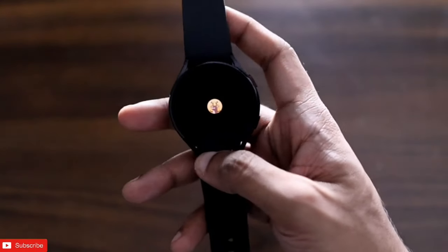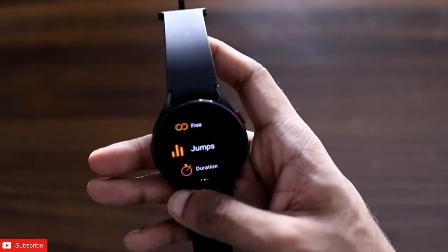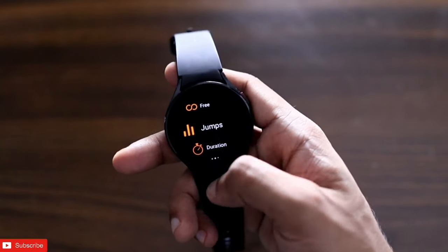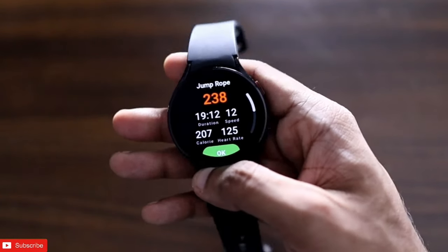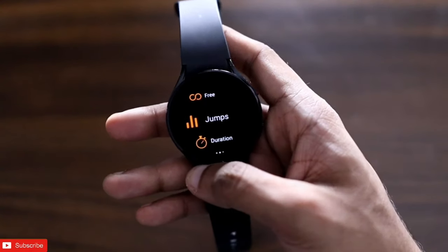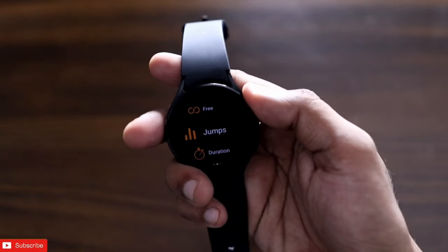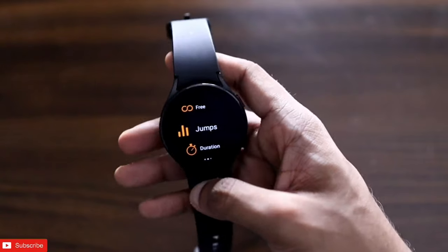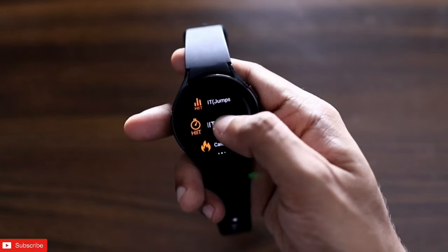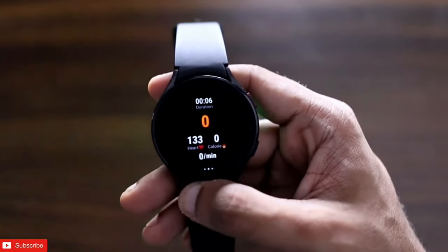The next app on the list is a really interesting one that comes with a lot of workout options, especially for skip rope workouts. It doesn't just count steps or normal calories — the most important thing it counts is jump roping. It counts each jump one by one. I did a jump workout and you can see the number of jumps it shows me along with speed, calories, and heart rate. There is also a free workout option for jumping jacks or freestyle jumping.